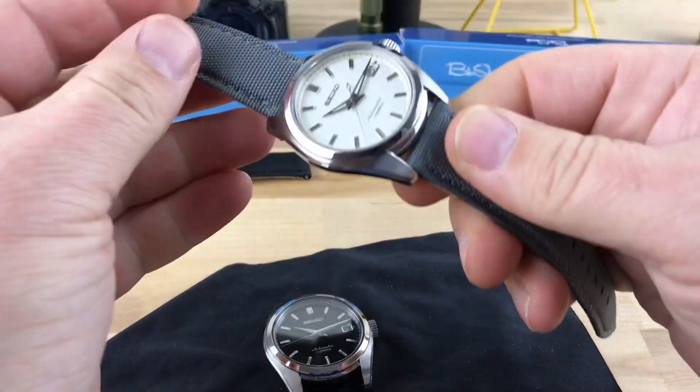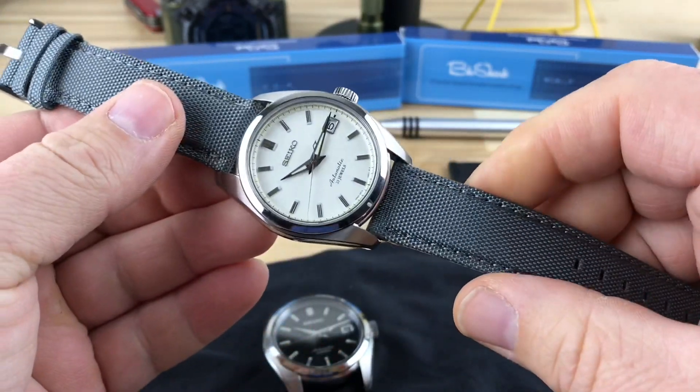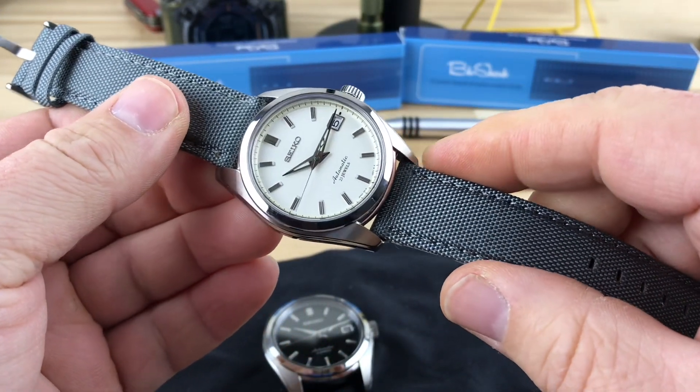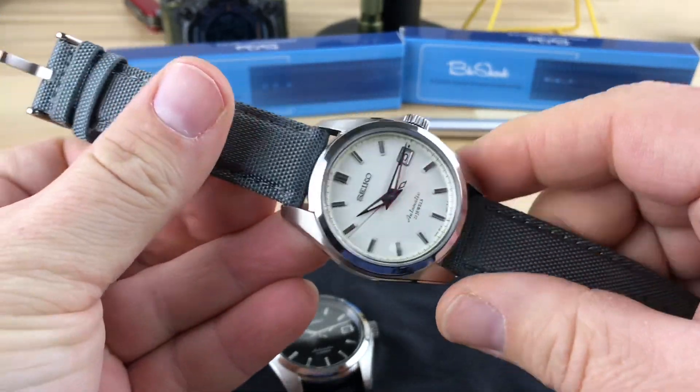Alright guys, I've already had a bunch of people ask me about this strap when I showed it in the video on this Sarb 035, this canvas strap, and on some pictures I posted up on Instagram.